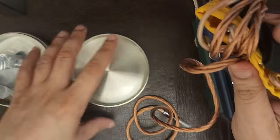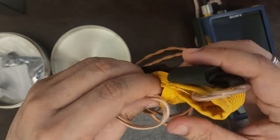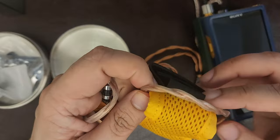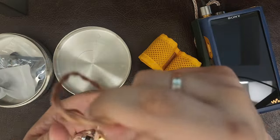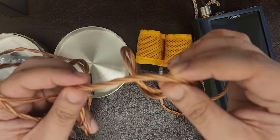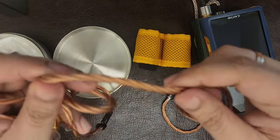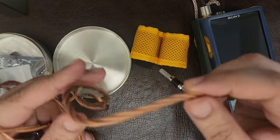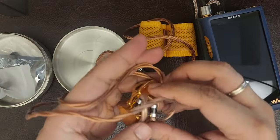The cable itself is just a sight to behold in terms of how premium it feels. Everything about this IEM is extremely premium. The color is beautiful, the braiding is top-notch, it's ergonomic, it doesn't have a lot of memory, it's not difficult to coil, and it has just a bit of weight, which is fine. It's terminated in 4.4mm.